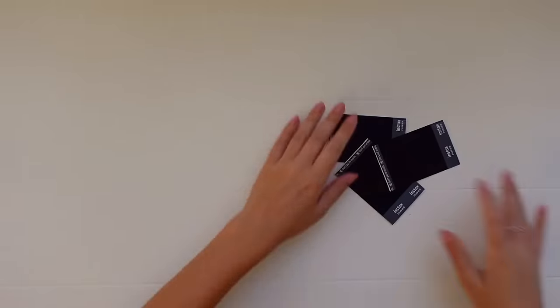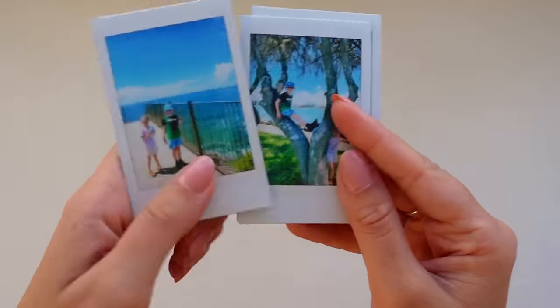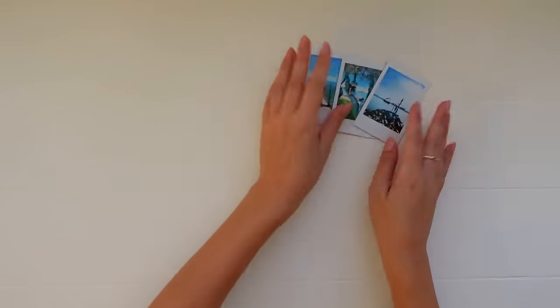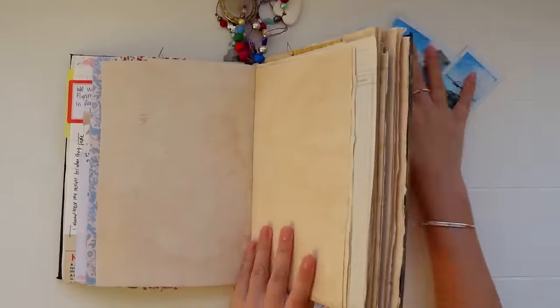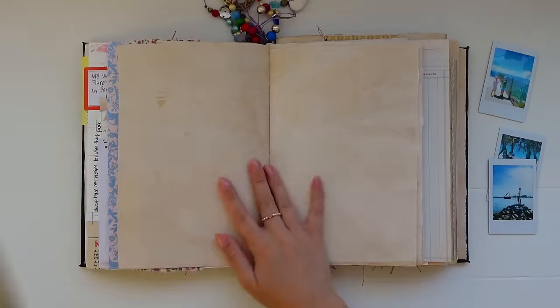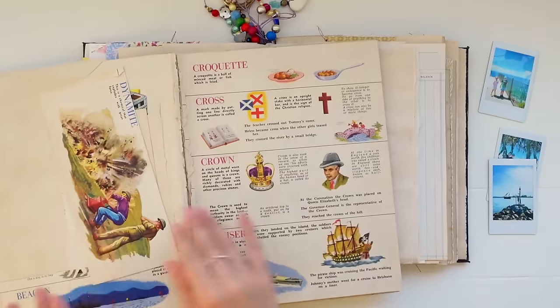I really like the vibe that they have, so I printed out three for this spread. Today's page I just want to document a couple of little walks around our town. We live in a really pretty little coastal town, so I've got some nice pictures of the ocean and I want to document the sea creatures that we saw, just the walks and the things that we saw.